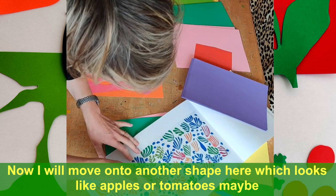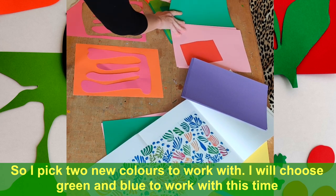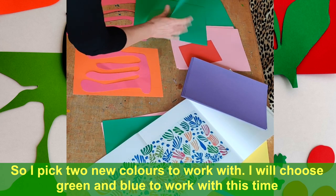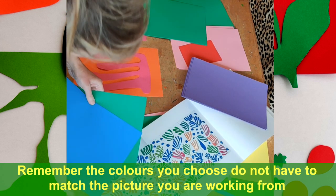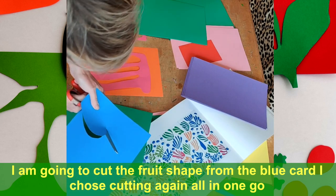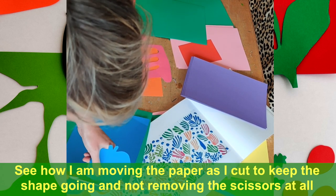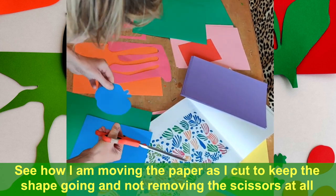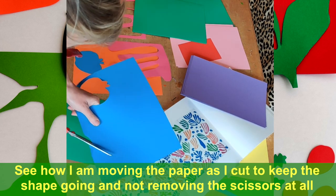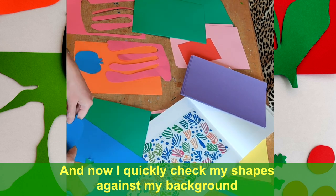Maybe looking at these kind of apples or tomatoes here. So picking a couple of colours — I might pick the green and a blue. I'm just moving the paper along to form the shape, not taking the scissors off the page at all. Really easy, simple shapes. So there are a couple of them there.